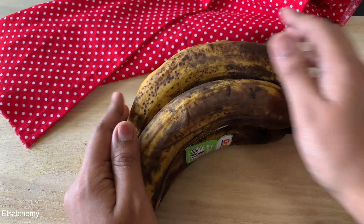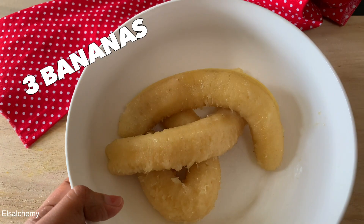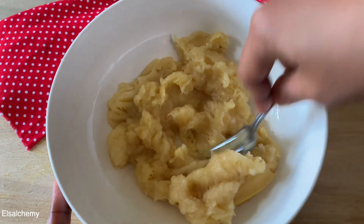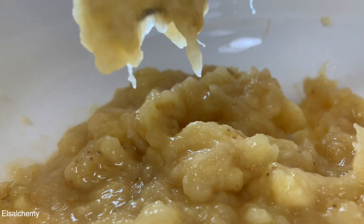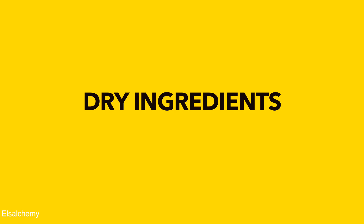Those super ripe bananas are high in sugar, which is what imparts that distinctive natural banana flavor. Breaking down the banana makes a huge difference — we need banana flavor throughout the bread, so cutting them into slices is not going to work. Use a fork to mash the banana, not a food processor or mixer grinder. Do this in a separate bowl before adding other ingredients.